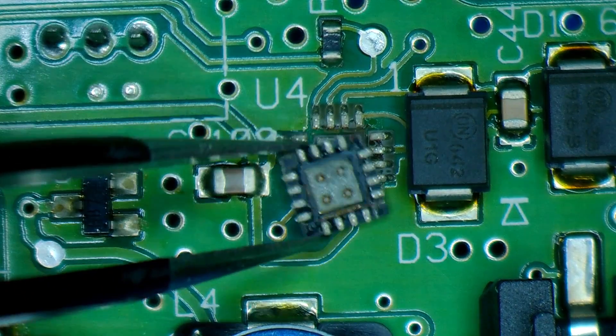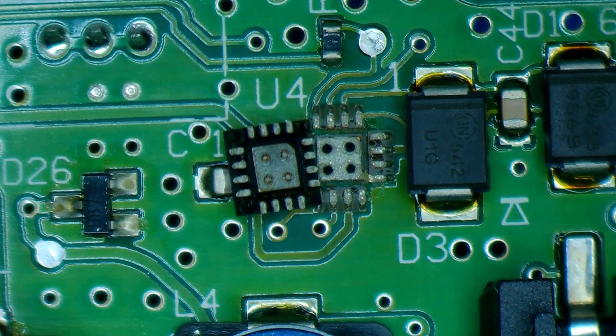And here you can see there's no solder in the via holes. We're just left with some crusty looking lead-free solder.